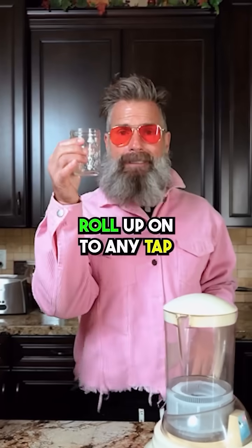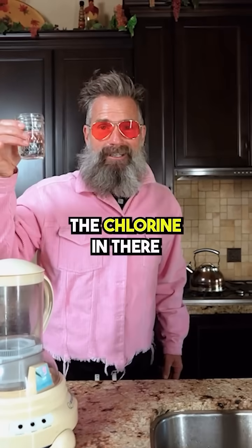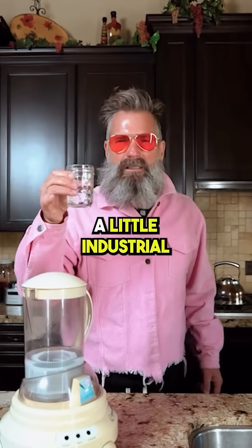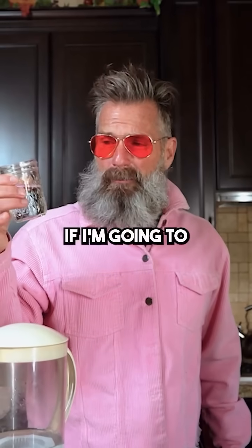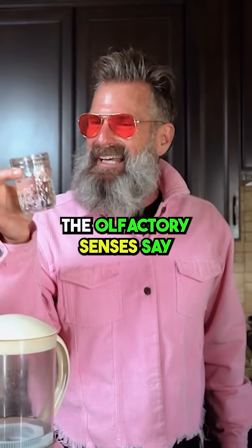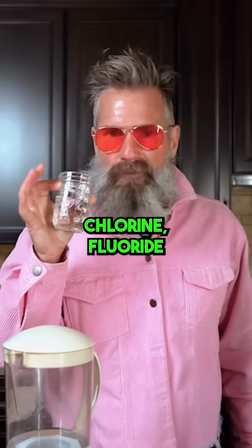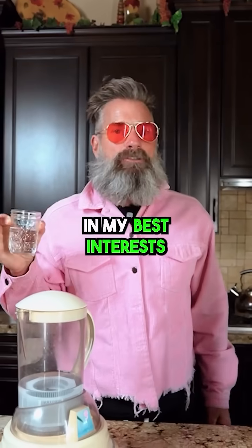Roll up onto any tap, draw it right out of the hose. You can smell the chlorine in there — it smells a little industrial. You just wanna ask yourself if you're gonna chuck that down your neck and how that might make you feel. The olfactory senses say industrial contaminants, chlorine, fluoride may not be in my best interest.